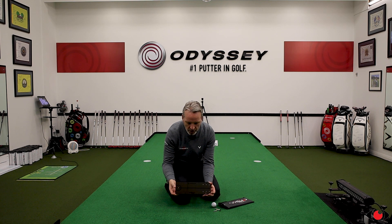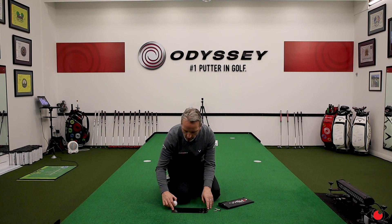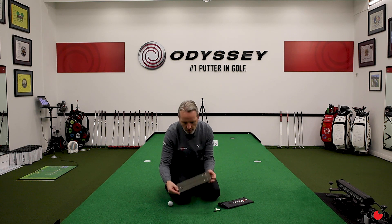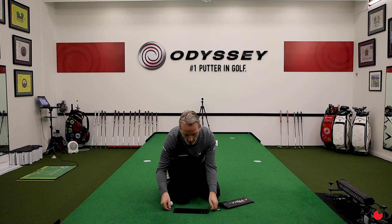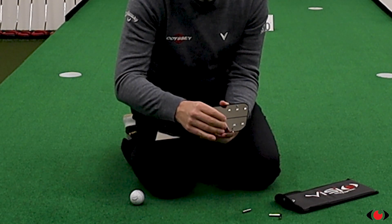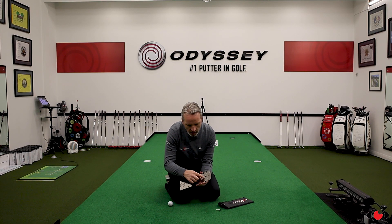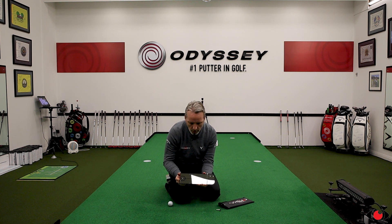Well, firstly it's a mirrored surface. You've got a clearly defined ball position. We've also got a start line which is printed onto the mirror, and we've got three different width gate options that we can use with the steel pins — a wide, a medium, and a small width gate option on the mirror.